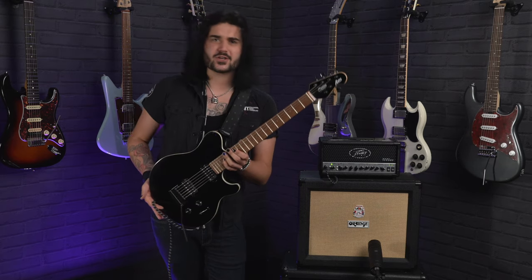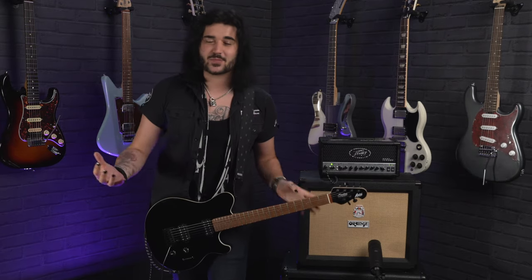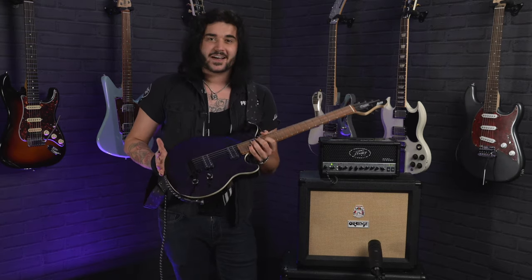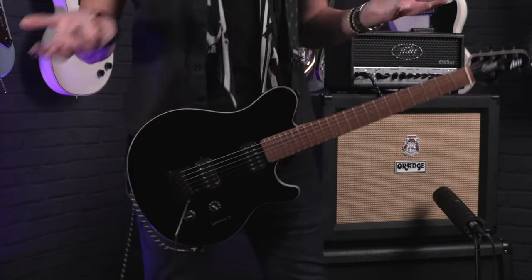If you don't know what Sterling is, this is obviously a Music Man Axis. Sterling are the sister company to Music Man, making amazing quality guitars in the image of their bigger brothers. And this is no different. These guitars are amazing, obviously made famous in the 90s by a certain guitar player.